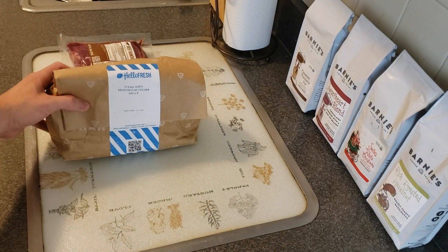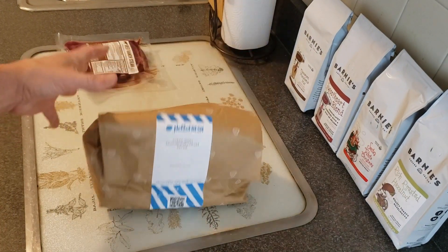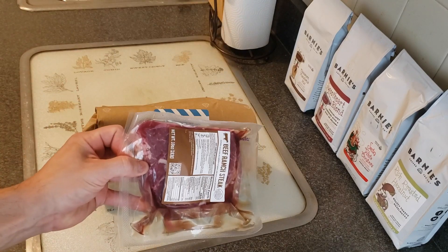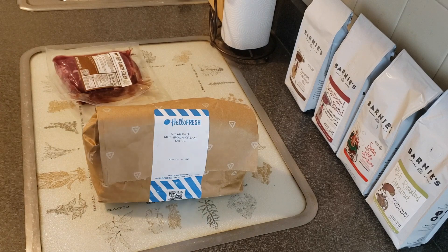Alright, so today we're making steak with mushroom cream sauce. Very heavy bag — good sign. This would be the beef. Let's see what we got.